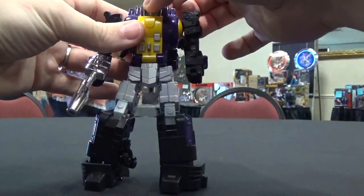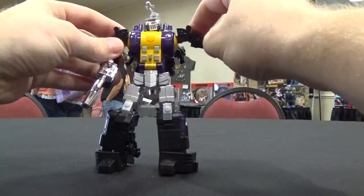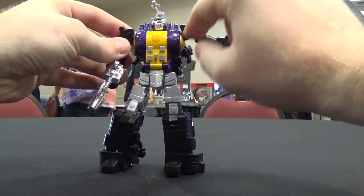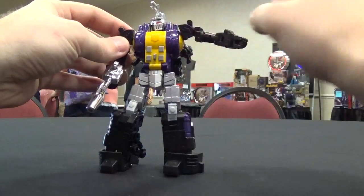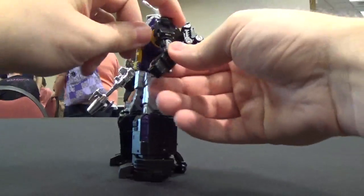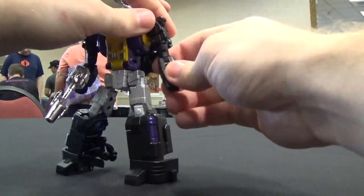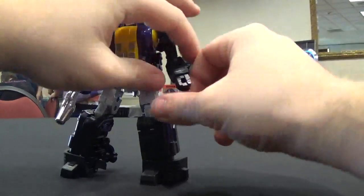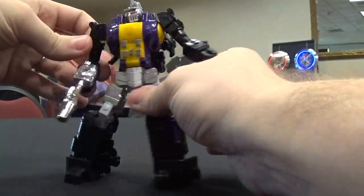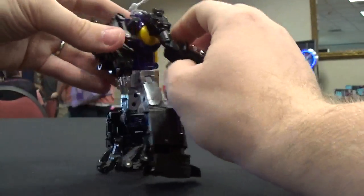The head is on a ball joint, very nice. Arms have a hinge here, and you can also slide it up just a little bit, closer to his shoulder for even more rotation. Got the swivel up at the upper arm and the double hinge elbow, which again feels a little bit tight and I don't want to force it. Hands are on a single pin for the fingers and the thumb. You can see his gun on the side here — nice chrome representation of it.